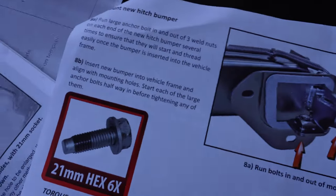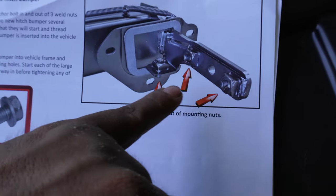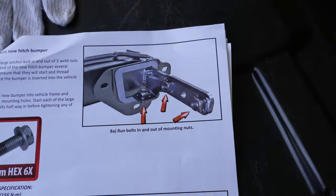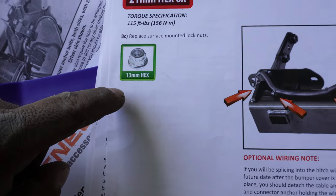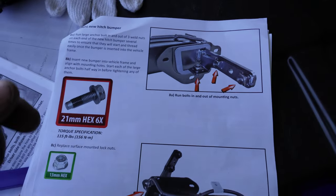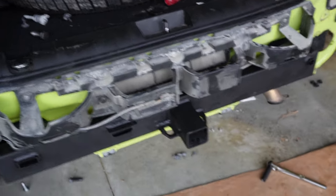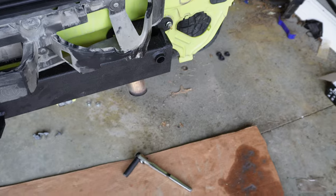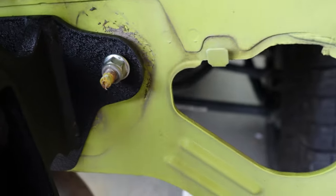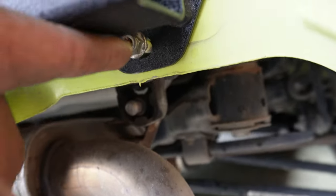Moving on — the instructions recommend you run the new 21-millimeter hex bolts through the existing three holes on the new bumper first, so that when you go to install it it's easier. We're replacing the 13-millimeter bolts we had, so we'll thread those in and then slide the bumper in, screwing all six halfway through before tightening them down. When installing the new bumper, put the 13s back on.